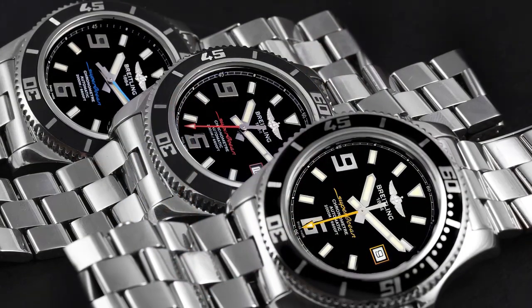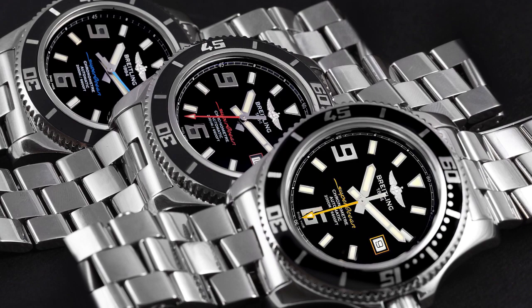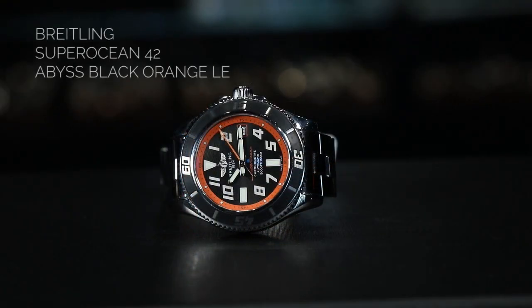So we've got the Superocean Heritage models — let's move on to just what's called the Superocean. My favorite is the orange and black: it's got the Rahal bezel in orange, the seconds hand in orange, and the dial is that black with a machined silver Arabic numeral on it. I think it's just an awesome looking watch.